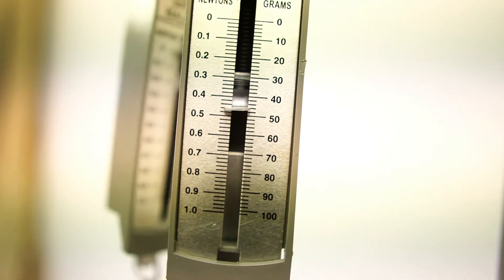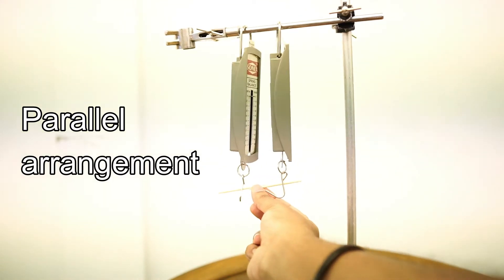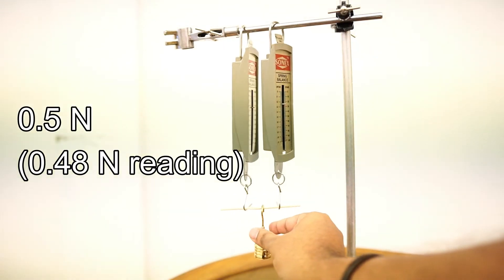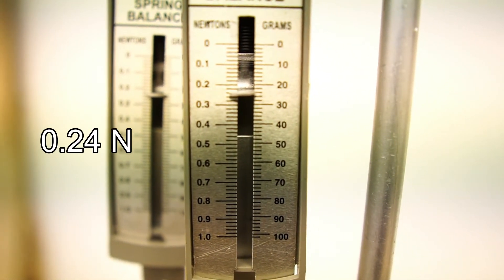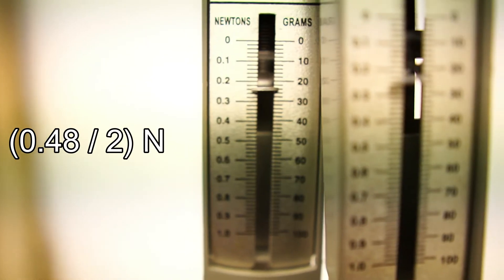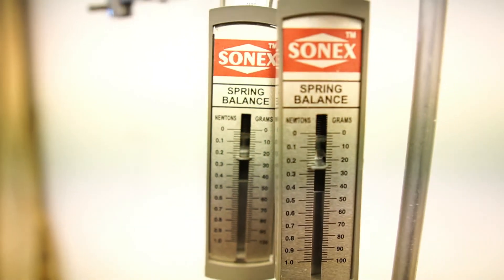The important thing to note here is that the spring will bear the whole force exerted by the weight. We are going to use this stick to form a parallel arrangement of springs using the spring balances, and we are going to apply the same weight of 50 grams, a force of 0.5 newtons, onto this arrangement. From this arrangement you can see that the reading on each spring balance is 0.24 newtons — that is 0.48 newtons shared equally between the two springs. In a parallel arrangement, the force is distributed equally to all the springs.